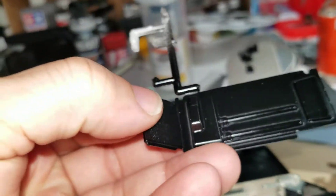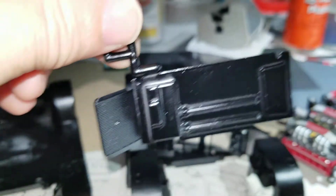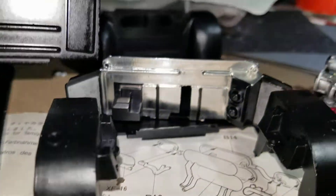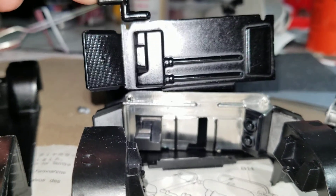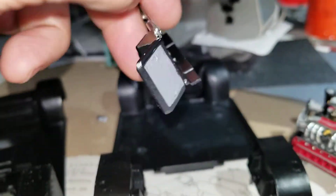Then we have the Monogram, which for some strange reason I don't really understand, they chose to mold just one radiator to the rear firewall and the other one is a separate part. As you can see, the detailing in the Tamiya compared to the detailing in the Monogram - the Monogram is really, really lacking. Also, the Monogram doesn't have any radiator detailing on the backside, whereas the Tamiya does.